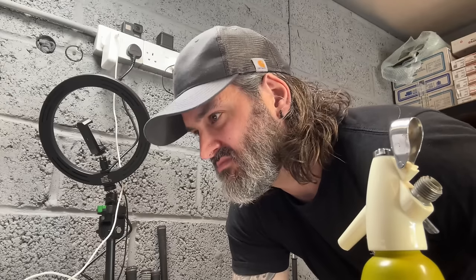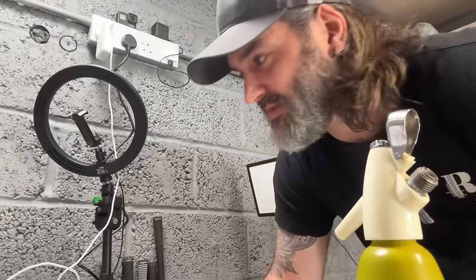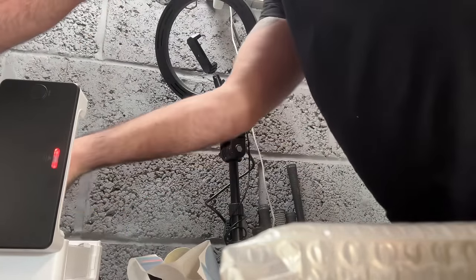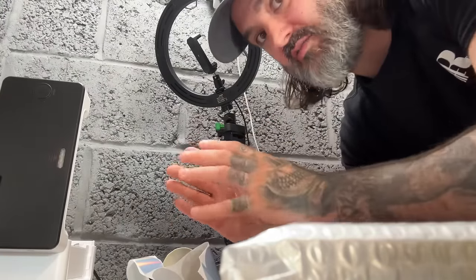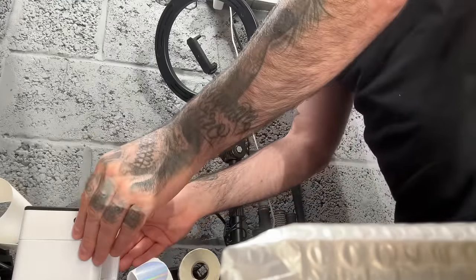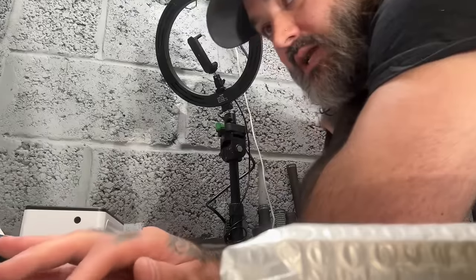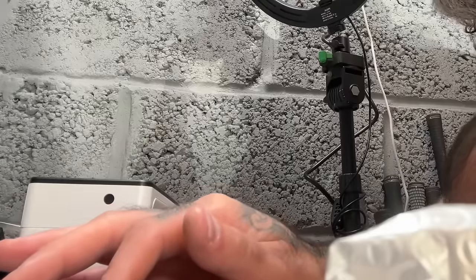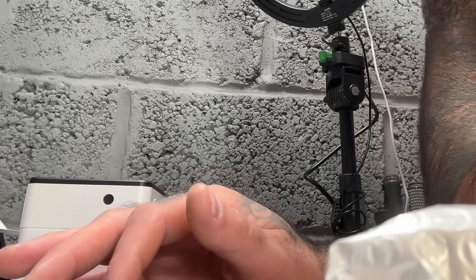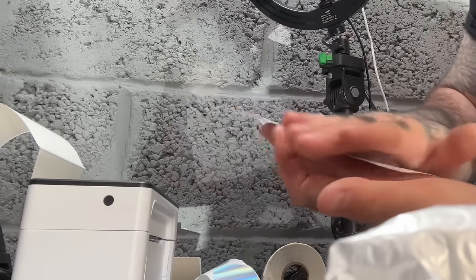Let's print the postie's label. I can't show you the screen because it's private information. I'll pay for the label — I haven't even got the 6x4s set up, I've still got the other labels in there. Let me get those back in. Open label print, choose printer, Munbin 6x4, print.